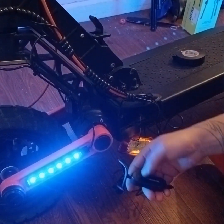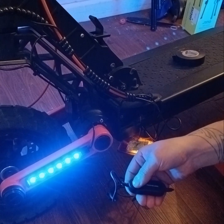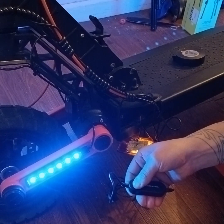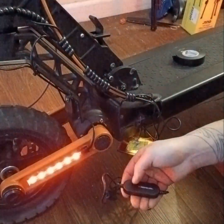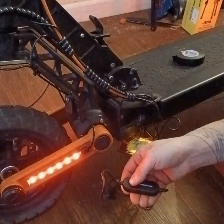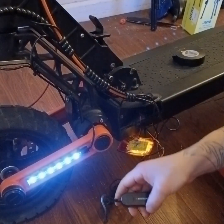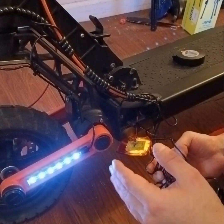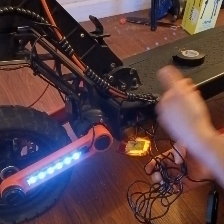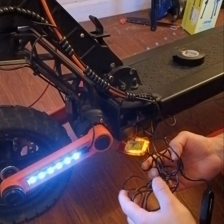When you guys first get it, you're going to have to pair it — hold this down for five seconds until you see it flashing. Then it will pair to your phone and go solid when it's paired. With the extra wires on the Joyer, there's plenty of room in here — you can just tuck all this stuff inside so it's out of the way.